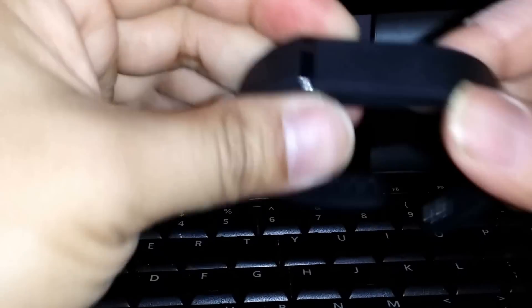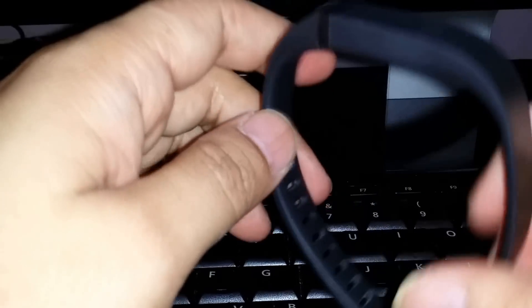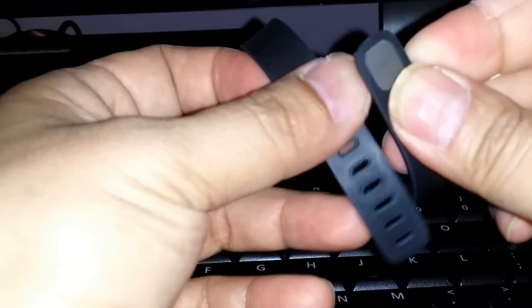Now before I show the recharging part, I should warn people that this wristband is not the easiest to put on your wrist — it takes some effort. I don't really like how they've put this little stud there like so, because it's very hard to match up and push in.